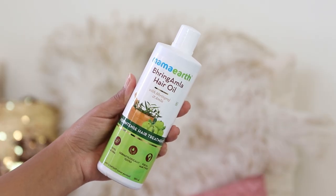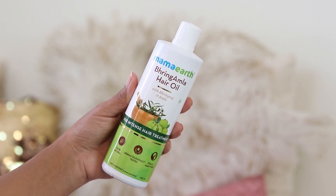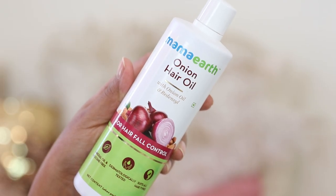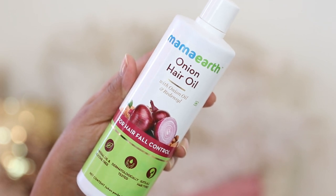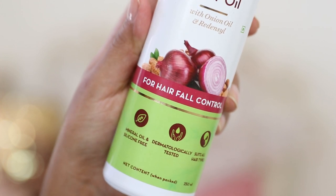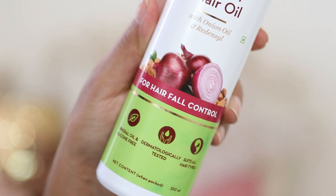Talking about the different hair oils — I have already reviewed the Mama Earth Bringamla Hair Oil and the Onion Hair Oil as well. The Bringamla Hair Oil is extremely interesting because it has been designed using the Sheer Park method. I've done a separate video on this topic a couple of months back, so I'll put the link in the description box below. The Onion Hair Oil is specifically designed to deal with hair fall issues. It is once again mineral oil and silicone-free, dermatologically tested, and designed to suit all hair types.